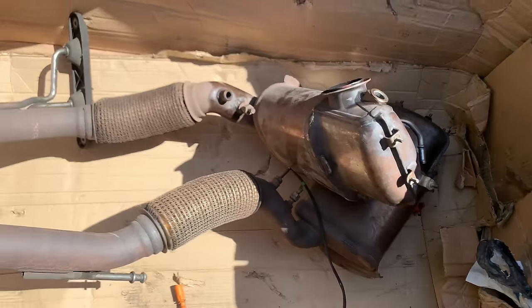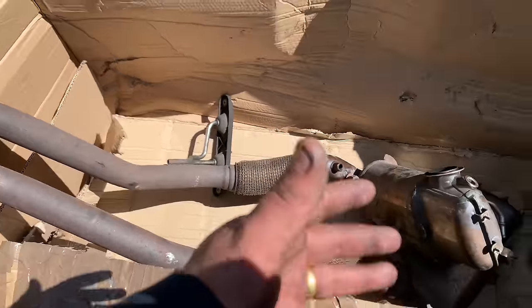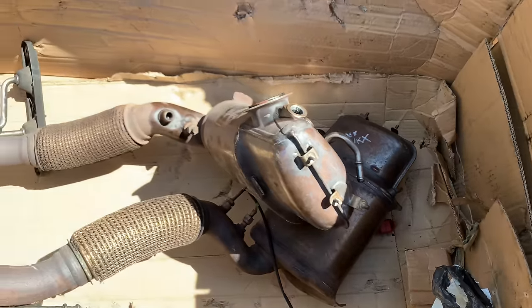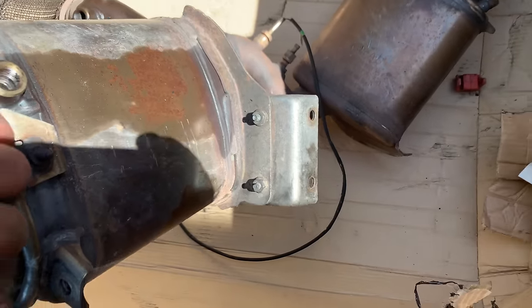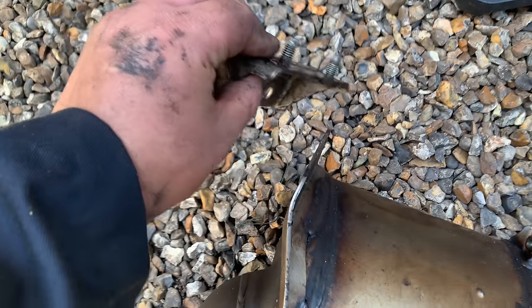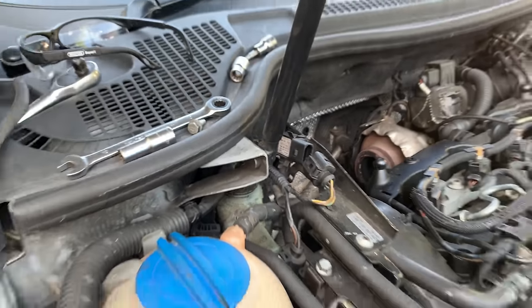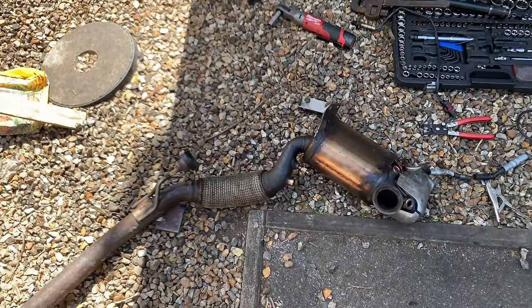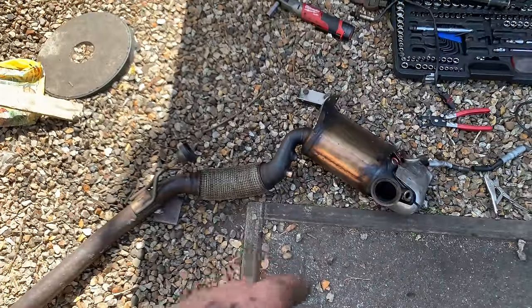The GPF is finally out — it was a struggle, difficult to do in the driveway because of the ground clearance limit. One tip: there's a bracket at the bottom — if you remove it first, it makes it a lot easier to get through. The bracket has two 13-millimeter nuts. There's also a pressure sensor pipe here that we disconnected which I didn't show. That's pretty much it — now I'm going to put everything back in reverse.